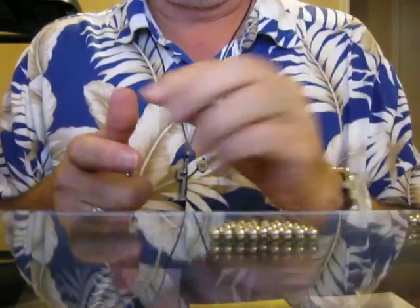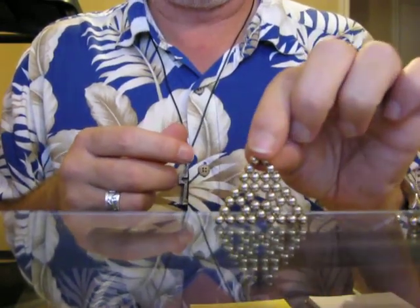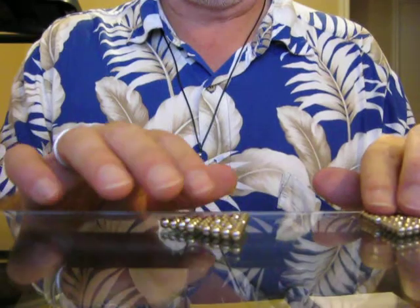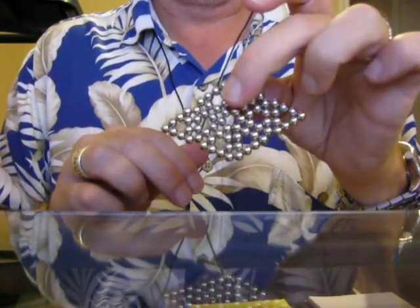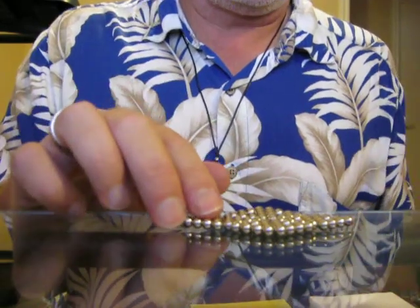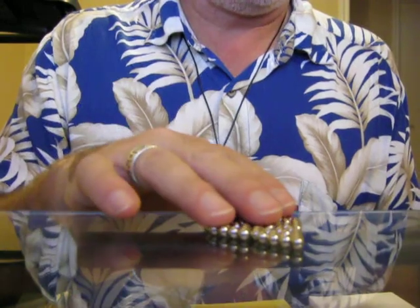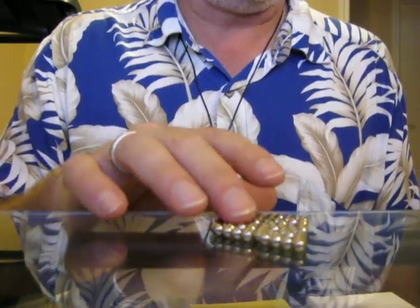You take four triangles and make a bigger triangle. Take two of these together and you make a double triangle. A single triangle is 36.